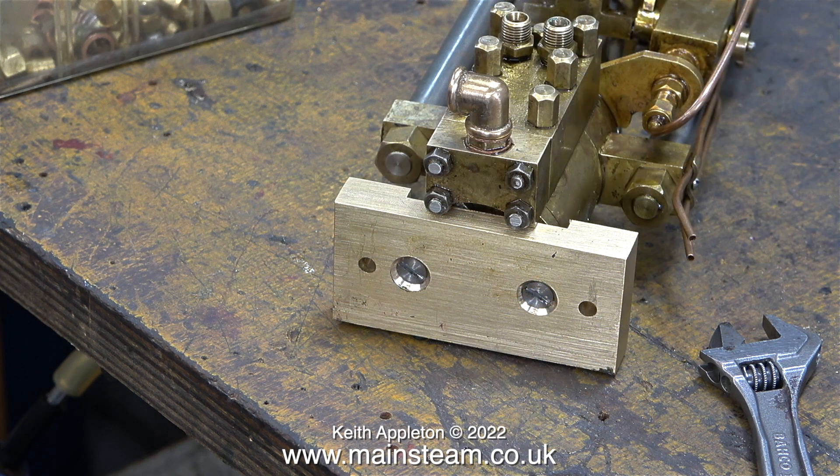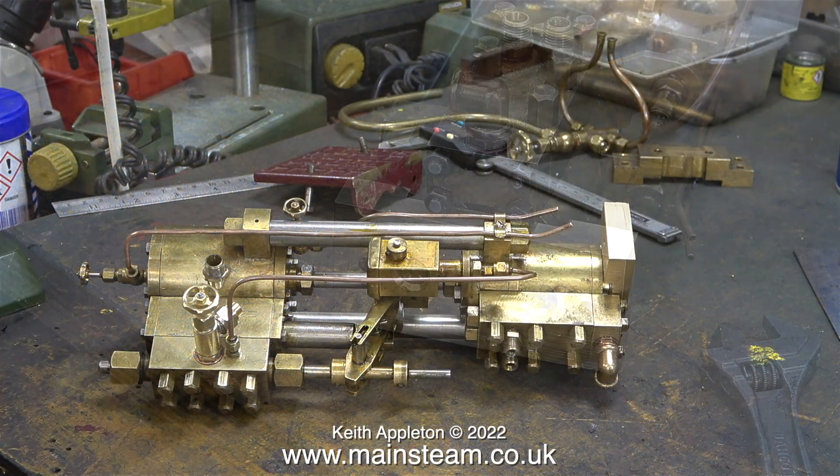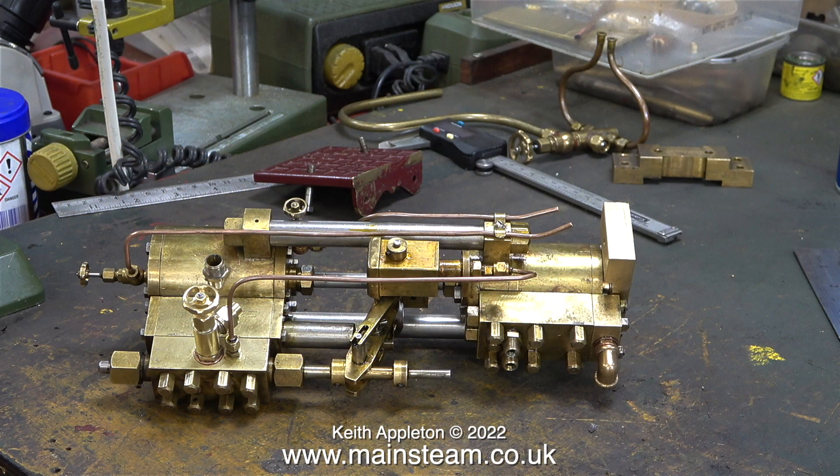The final modification I need to make is to the twin water outlets. These two outlets need to be combined using a special fitting that I will make in the next episode.